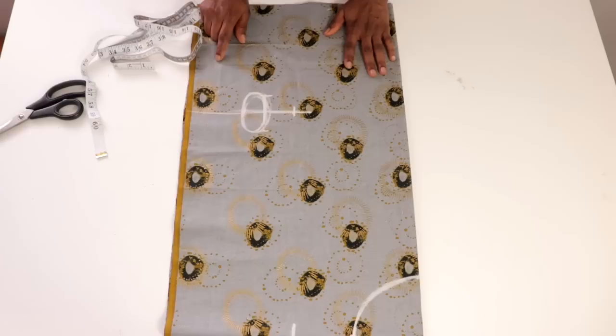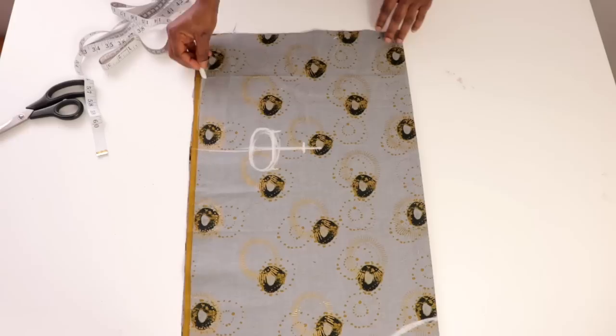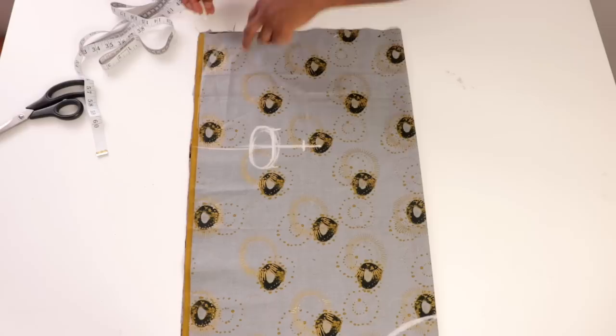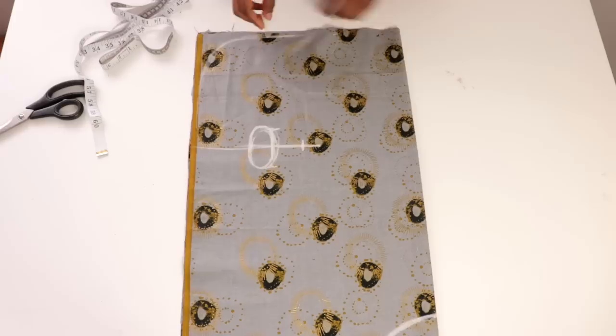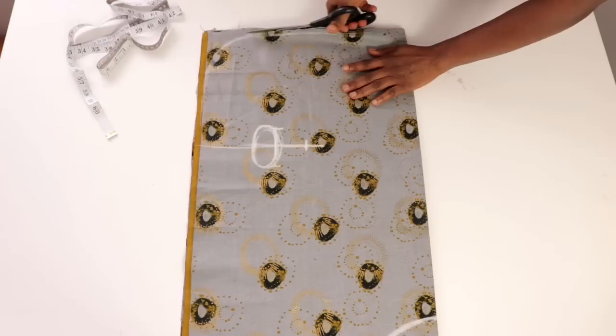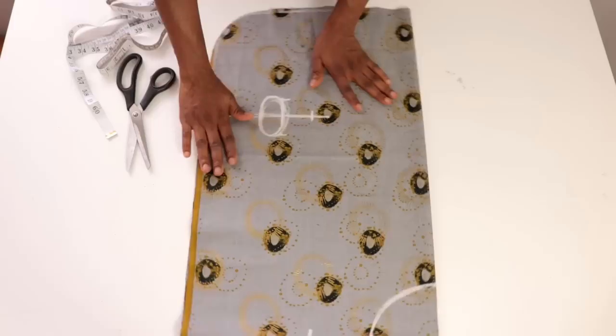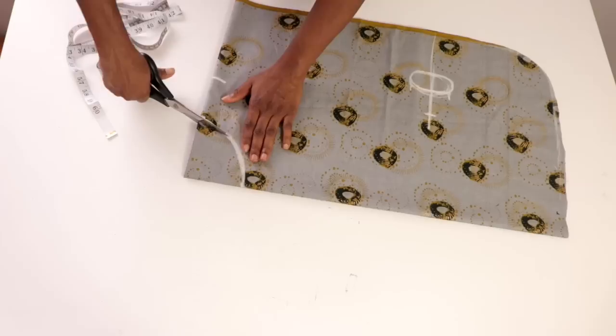Depending on how wide you want it, just don't make it too wide. Now we're going to shape the hip line — just use your freehand to give it a nice curved shape at this end and shape it to the M line. Then we're going to be trimming this off. You can see we have a nice edge at this end, and we're also going to be trimming out the neckline. So now we have the neckline.